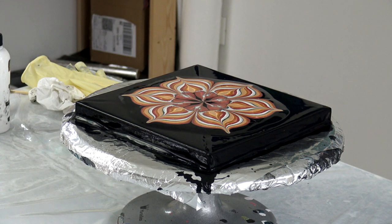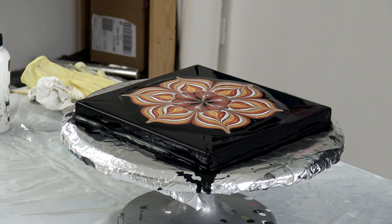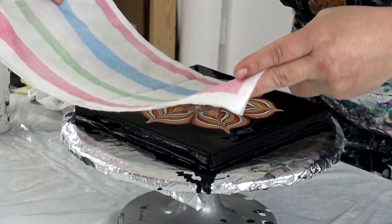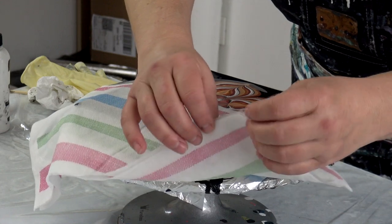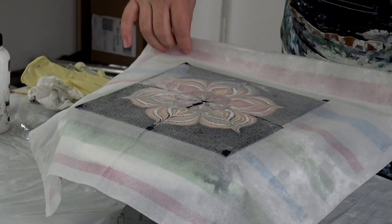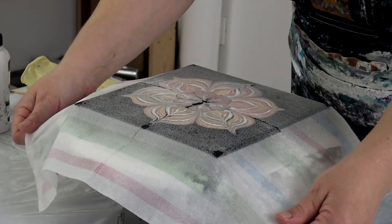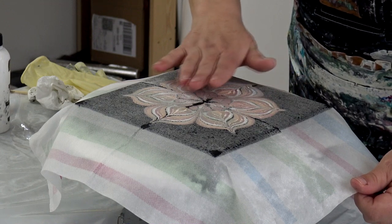You will find everything about the recipe — all that you have to know to get your flowers to work — because a lot of you have problems with these techniques. My paper napkins that I will be bringing to the States — you may be able to find napkins in the States that will work too, because it shouldn't be such a problem. You just have to know what you are looking for.